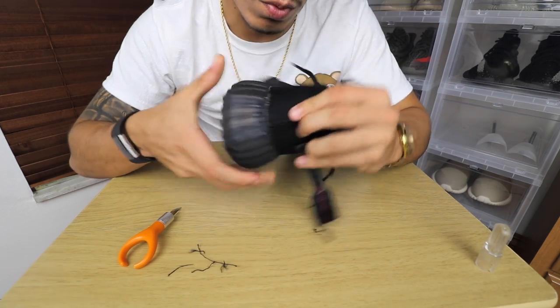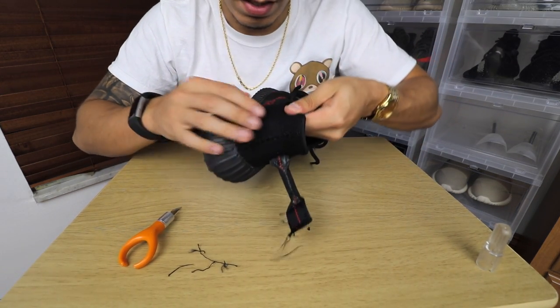Once you do one side, it's pretty simple. You gotta do it to the other side, and then to the other shoe as well, and you're all done. It's that easy of a project.